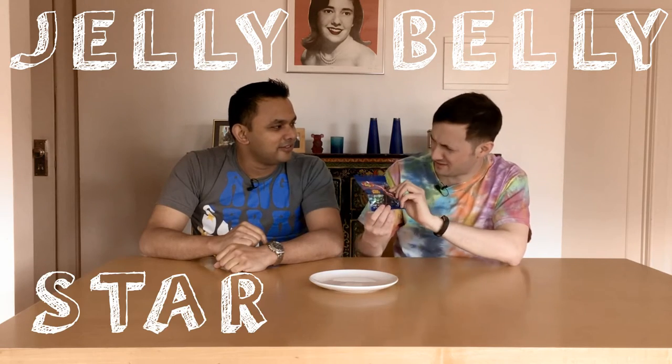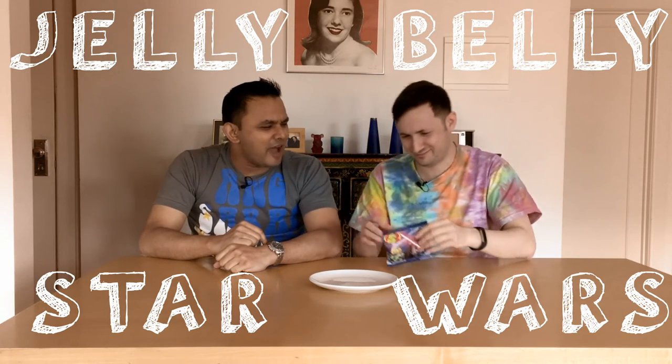Hi, I'm Max and I'm Ryan, and today we're gonna be reviewing Jelly Bellies — the best jelly beans. Star Wars edition. I've never seen it. Well, that won't stop us from reviewing them.